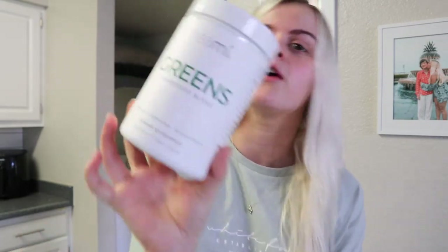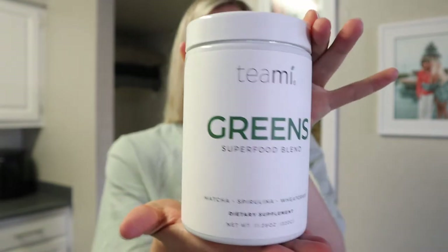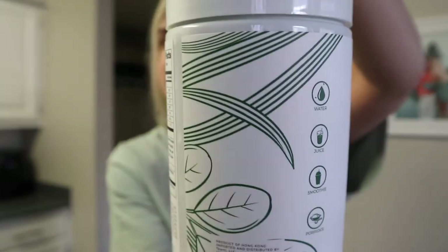As you guys just saw, I just made my greens drink this morning. I'm using the Teamy green superfood powder - I've been trying this stuff out for the past few days and I am in love, it is so freaking good. I need to sit you guys down for a second. For the past few days I've been trying out this greens superfood blend from Teamy and I freaking love it. How cute is this packaging - it is so simple and pretty, look at these little designs.